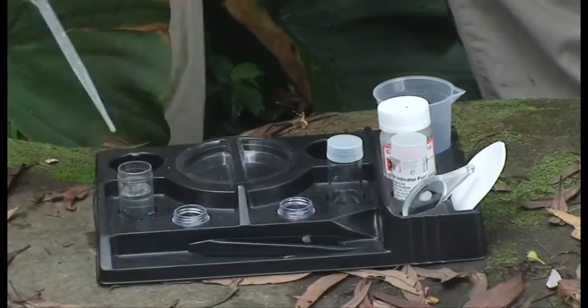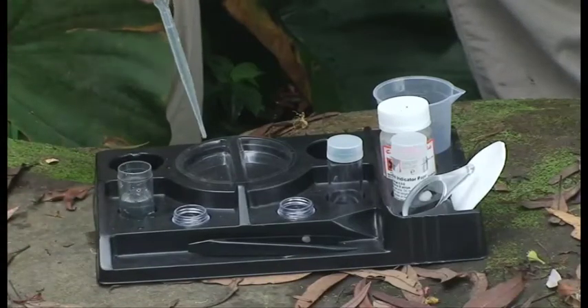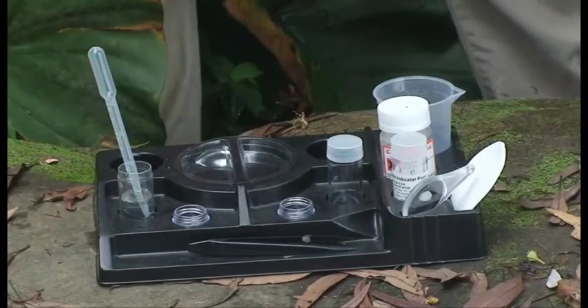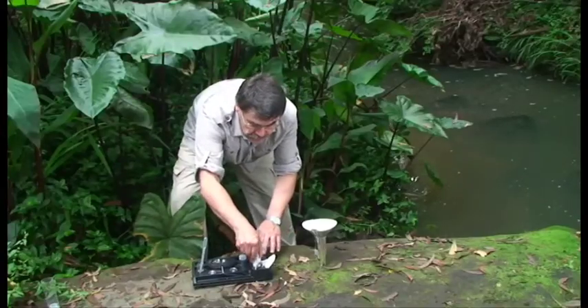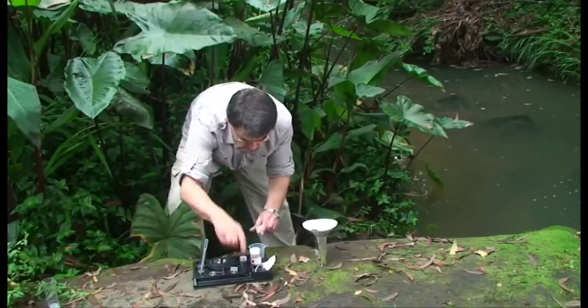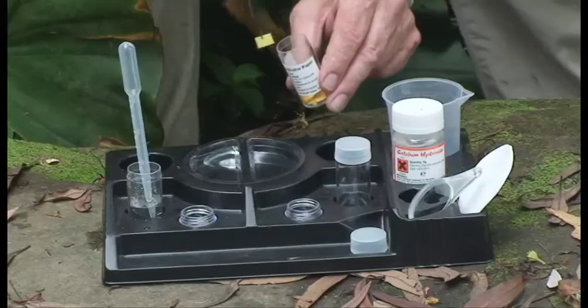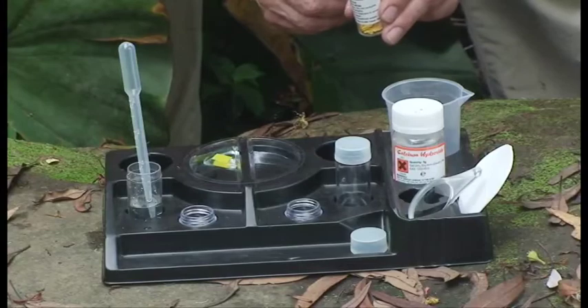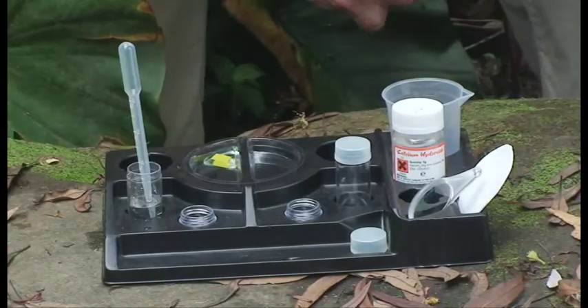Now I take 2ml of the water with our pipette and put it in the corner here like so. I get some pH paper and a pair of tweezers, and I take one piece. We leave it for 30 seconds for the colour to develop.